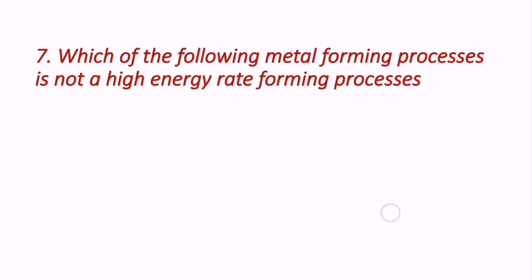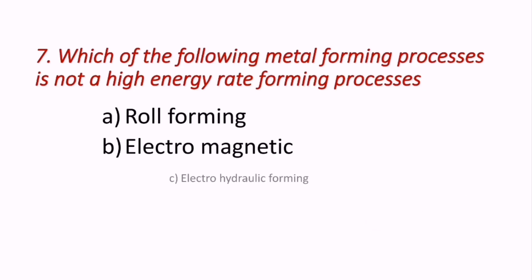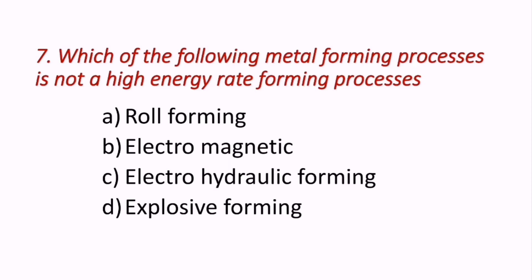Question 7: Which of the following metal forming processes is NOT a high energy rate forming process? Options are roll forming, electromagnetic forming, electrohydraulic forming, and explosive forming. Roll forming is not a high energy rate forming process; the remaining three are. Hence the correct answer is A — roll forming.